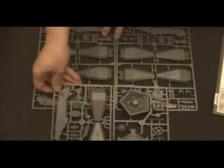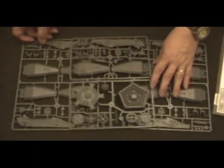And that's basically it. That's the contents of the box. There's a rock pad. Thanks for watching.